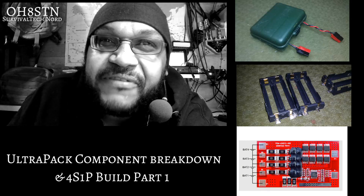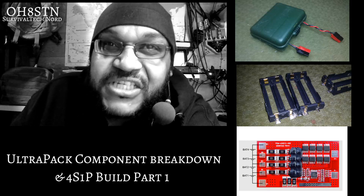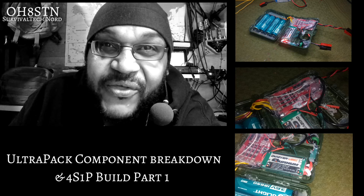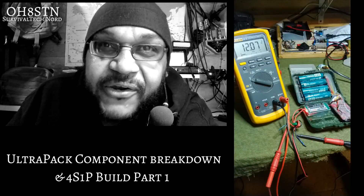We're going to show you how we've simplified the design, made it a lot cheaper, and we're going to put together the battery tray and wiring.